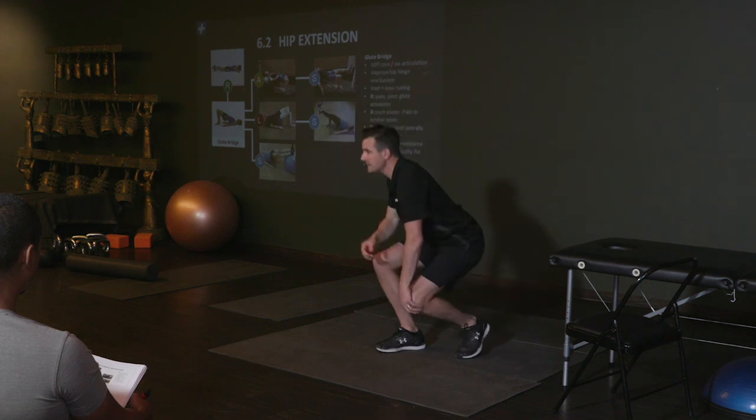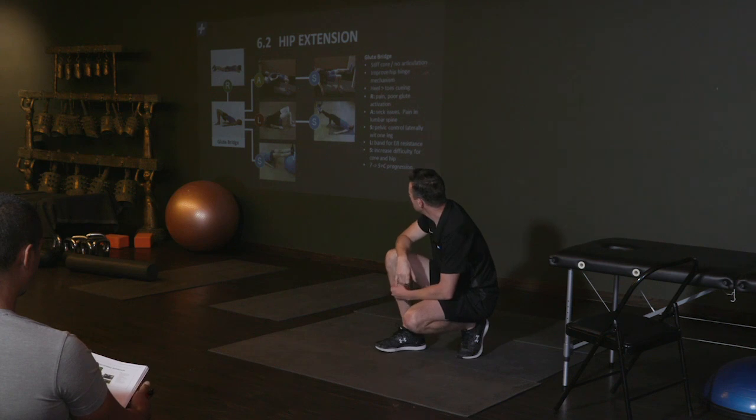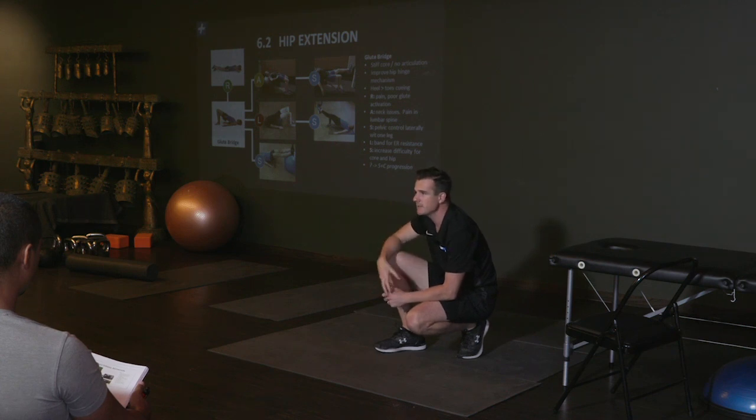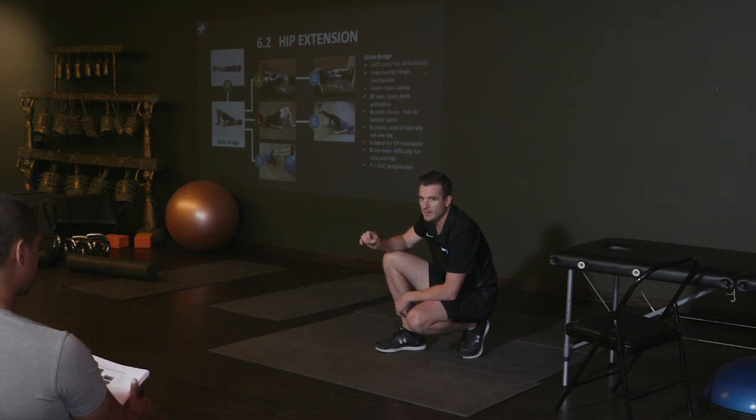Some people with SIJ problems can't even do a glute bridge. Looking at that, what's the strength and conditioning progression from that? What would be the next step in their gym routine? Barbell hip thrusts. So this is getting them towards a barbell hip thrust, which is where athletes we're trying to get very strong posterior chain training and very big glutes. The barbell hip thrust, which Brett Contreras does as his key movement, is one of the best ways of doing that.